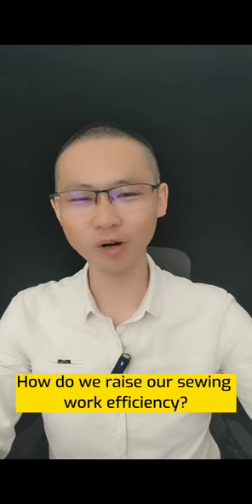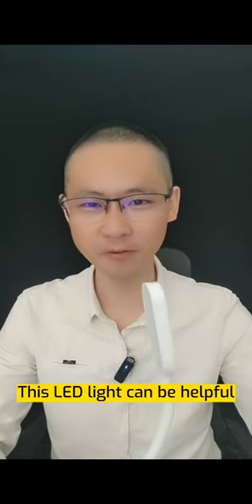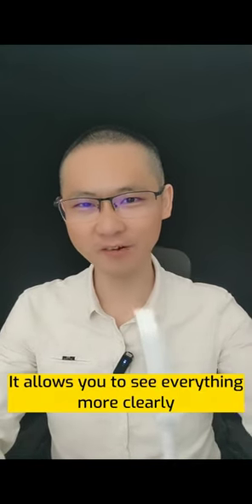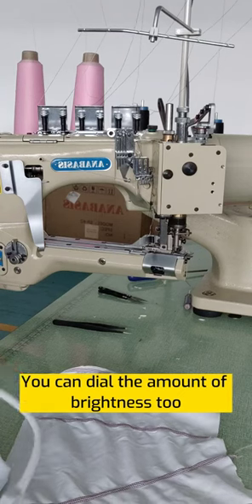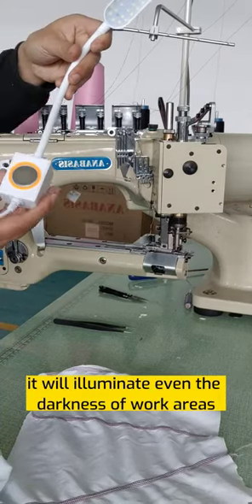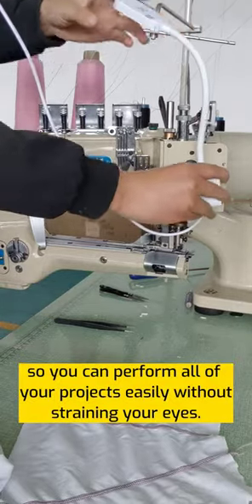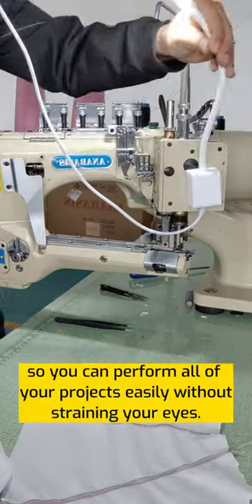How do we increase our sewing work efficiency? This LED light can be helpful. It allows you to see everything more clearly. You can dial the amount of brightness too. It will illuminate even the darkest work areas, so you can perform all of your projects easily without straining your eyes.